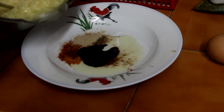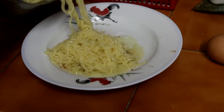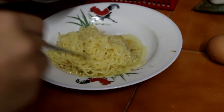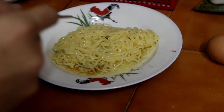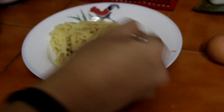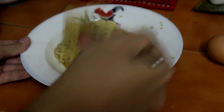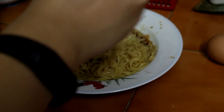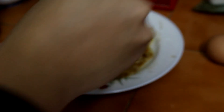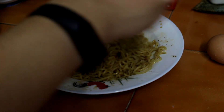Now the noodles are ready, so pour them onto the plate with just a bit of water to moisturize the noodles and prevent them from getting too dry — that way the texture will taste good. Now mix the noodles with the seasoning until everything turns brown evenly. If not mixed well, some parts will be salty and some parts will have no taste at all, so make sure every bite has its flavor.